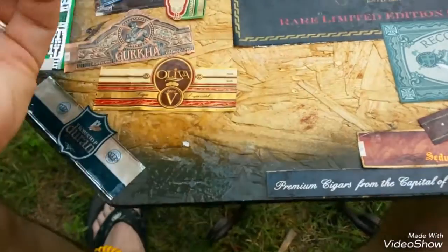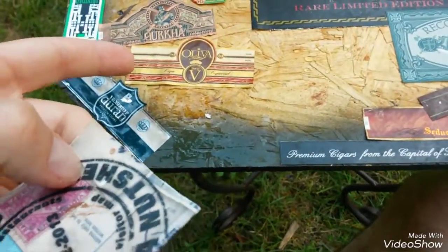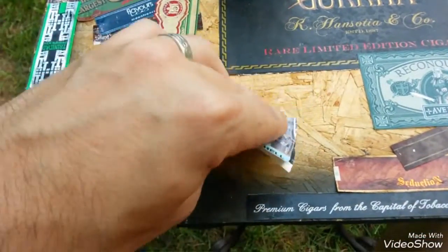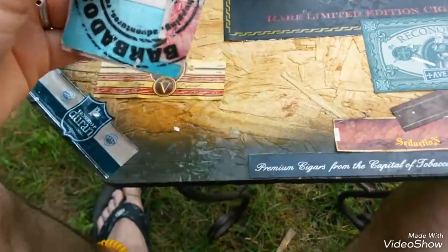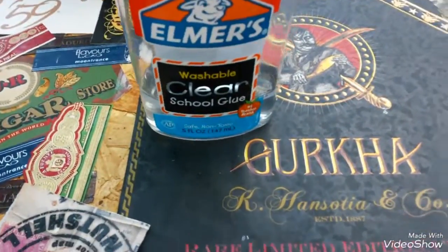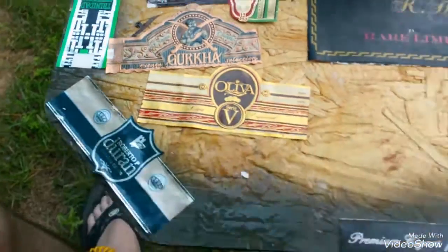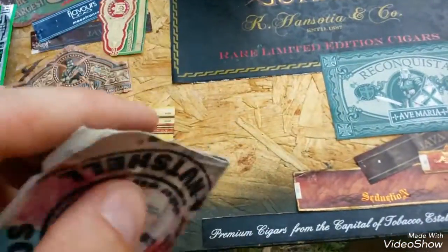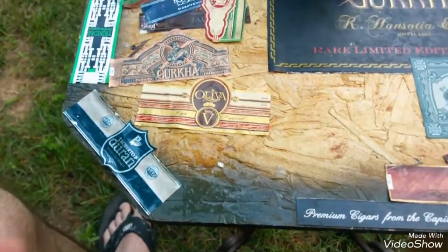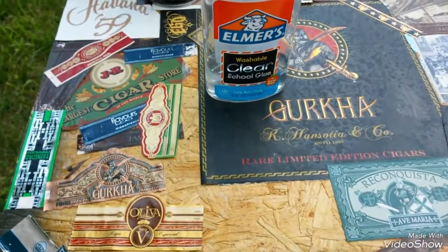I took a band that I actually peeled off the table — it just wouldn't stick anymore, real soggy — and I use it like a brush to spread the glue. This is Elmer's clear glue, and I just spread it wherever I want to stick a label. You can see it's all shiny there. Then I just stick a cigar band down. I think I'm going to stick with that method.